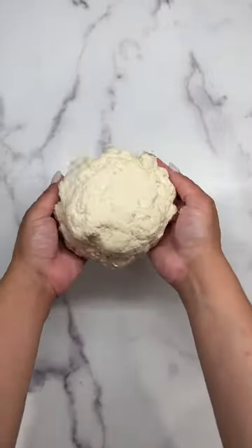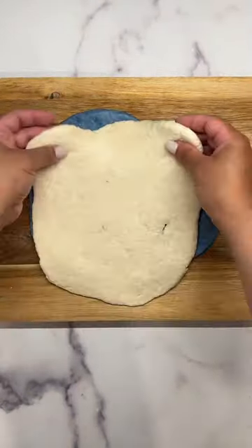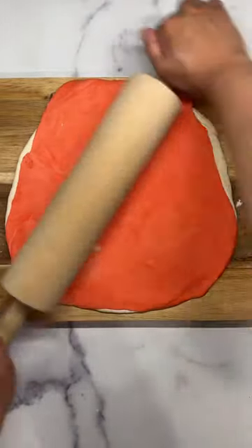Because I was going to color these, I went ahead and split into three equal parts. Flattened the dough and stacked one on top of the other. Cut long strips and rolled it up into a bagel shape.